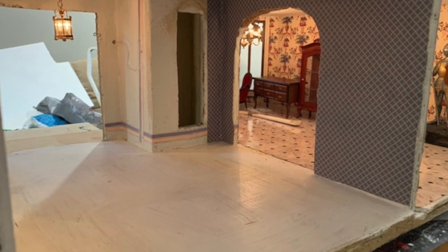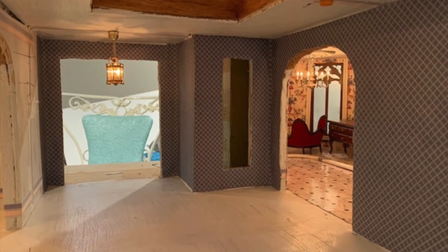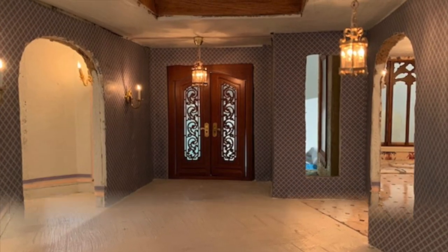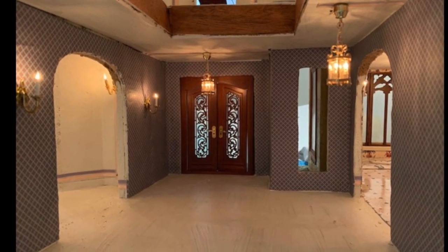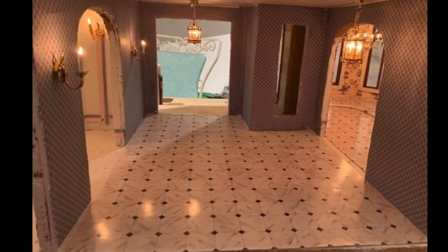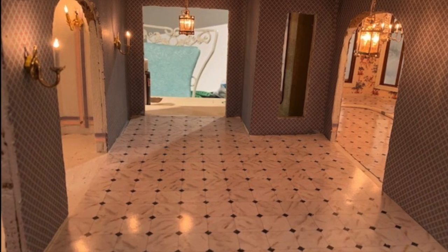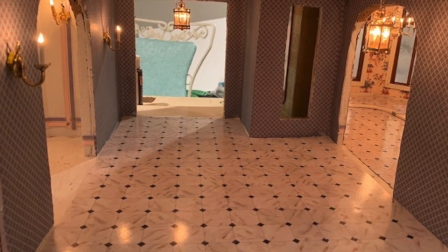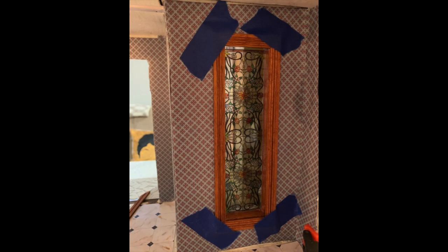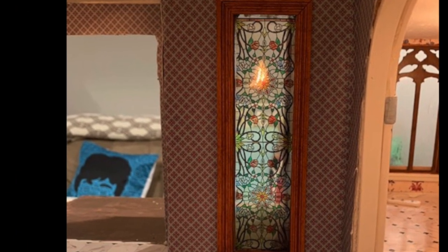The next few photos show the wallpaper being installed. Flooring was installed next — the whole bottom floor is connected, so we wanted the same flooring in the three spaces. The interior window trims were cut, stained, and installed with a decorative stained glass insert.